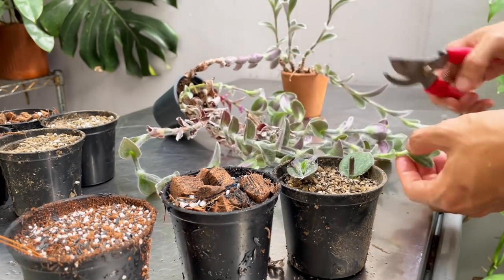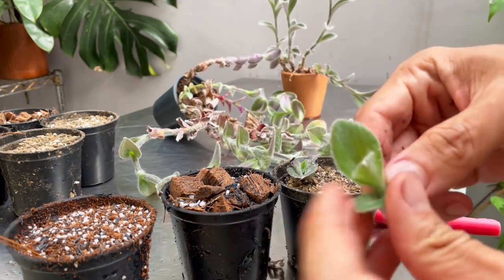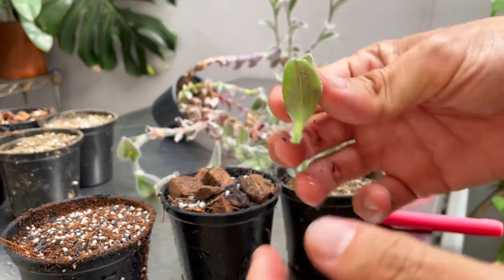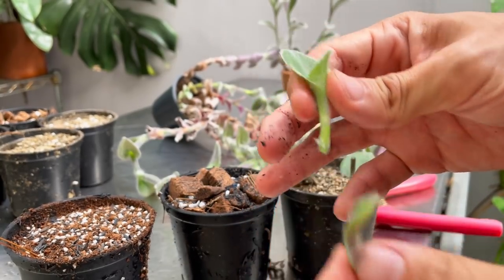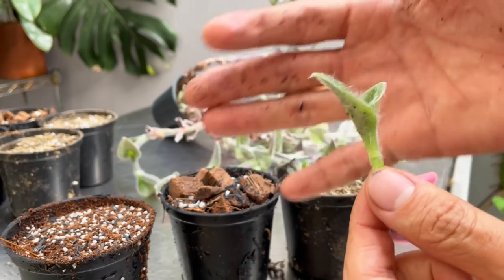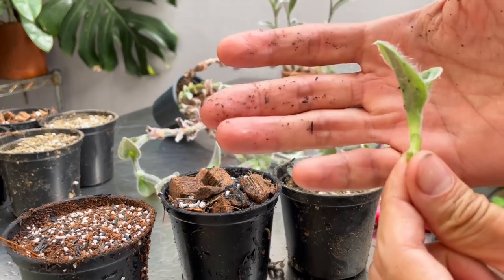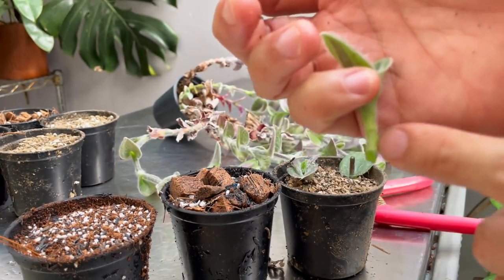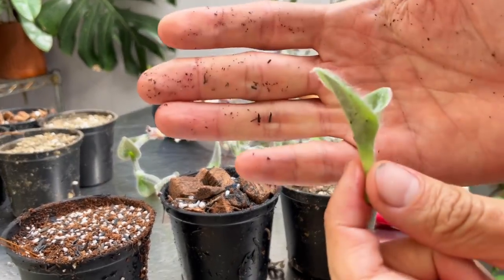You actually only need one node. This is the same way you propagate Tradescantia Nanook, which I also have a video of. If you have a top cutting with two leaves, feel free to take one of the lower leaves off. You don't want too many leaves on the cutting because they will drain energy from it. What the cutting needs to do is put out roots along the node and push out new growth from above.